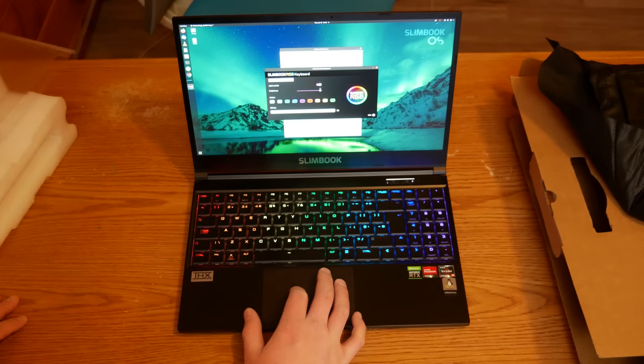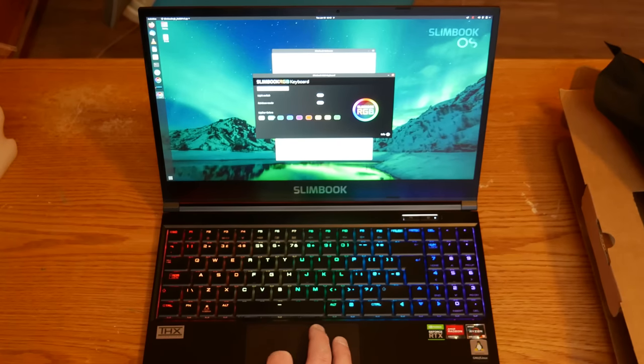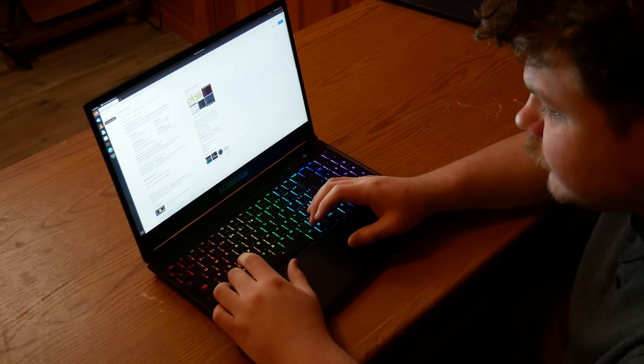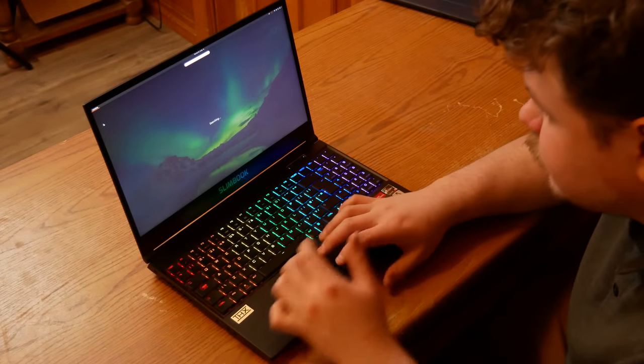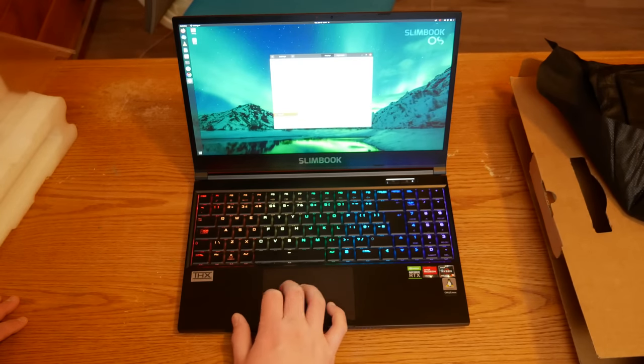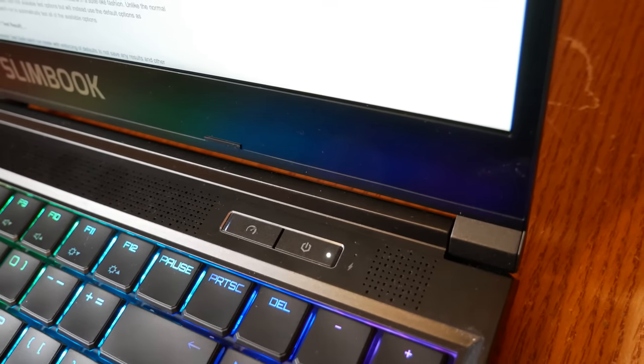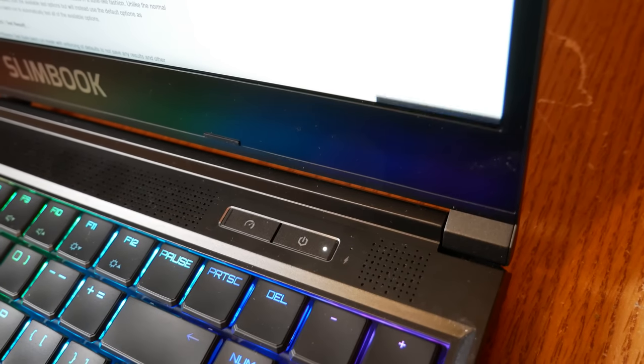It seems like the chassis was designed for a 16-by-10 screen, and then they just went with a 16-by-9 and decided to put their brand in that extra space. Otherwise, why would this extra space be here? There's little to no flex in the body. It's not too thick and could easily be taken on the go in a backpack. There's plenty of ventilation around the sides, the back, and the bottom. The hinge for the lid feels strong and sturdy, and there is a performance mode switch next to the power button that allows the user to switch between three levels of performance.